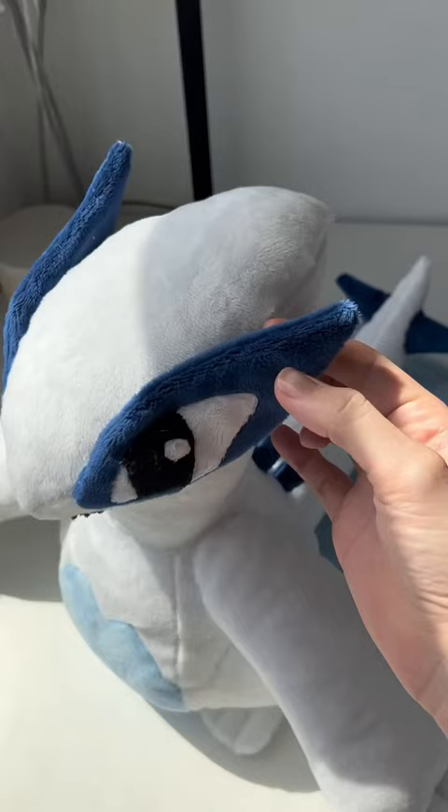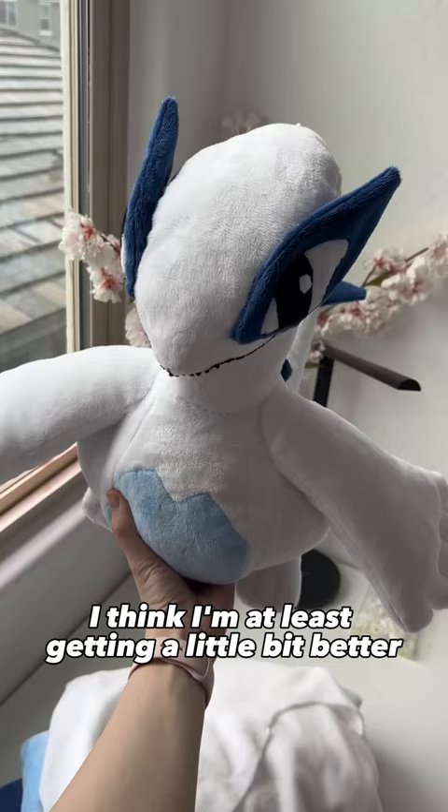Overall, I'm pretty happy — this looks so much better than the Mudkip plush I made a while ago. I think I'm at least getting a little bit better at this plushie-making thing.